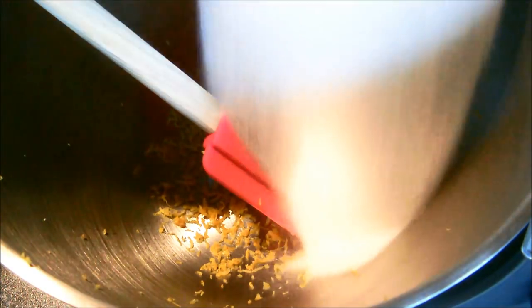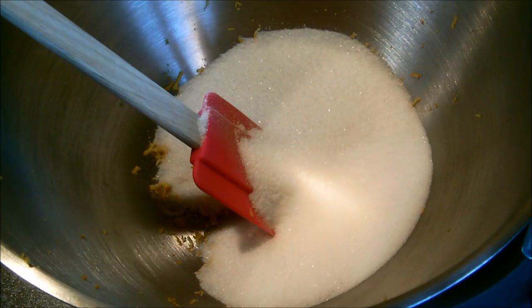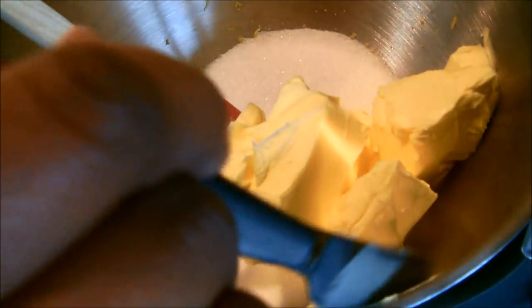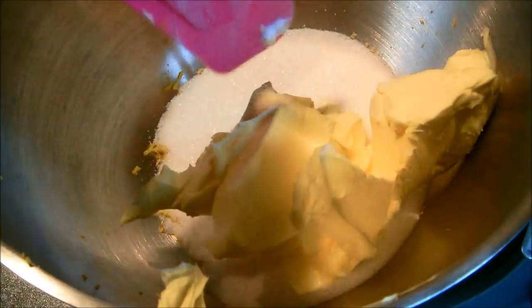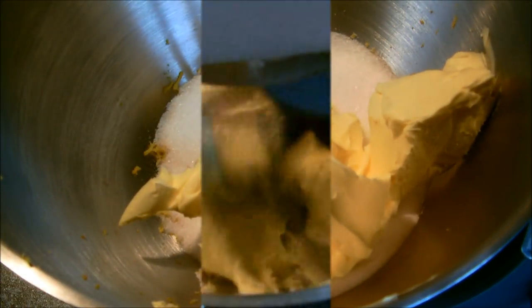We're going to start with the creaming: 225 grams of caster sugar and 225 grams of softened margarine. You can use margarine out of the fridge, but you might as well let it soften. If you've got an electric hand mixer you can do it that way, but I'm just going to put this on a table attachment.